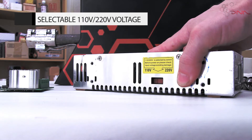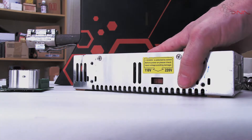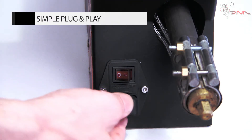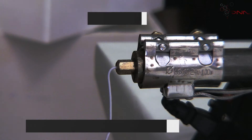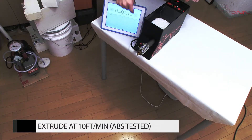The DNA extruder is equipped with an internationally compatible power supply. There are no special plugs or cables — simply use the same cable you use for your personal computer.